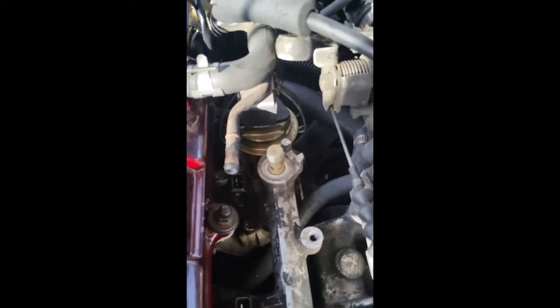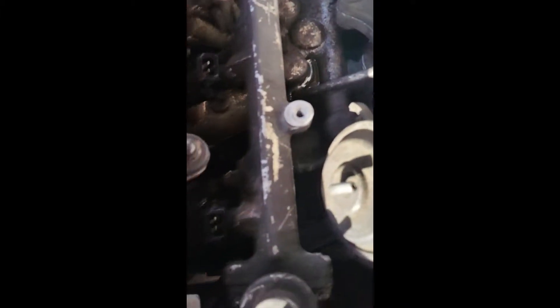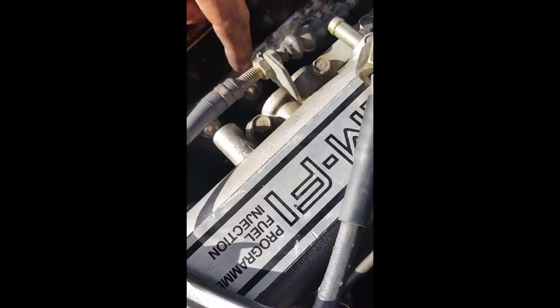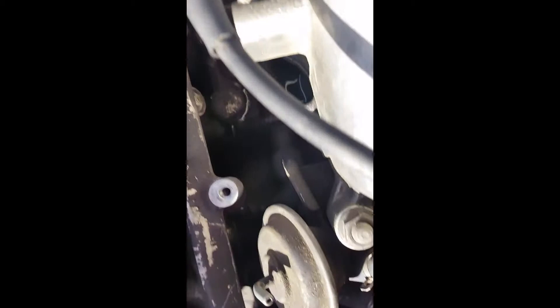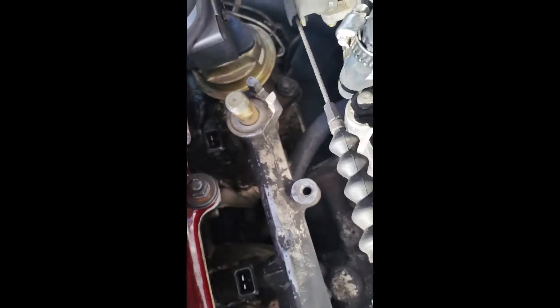So I removed the banjo fitting here to the fuel rail. There's copper washers that go on top and bottom — absolutely do not lose those because you need those to put them back on. Then back behind the fuel rail there are four bolts. These two in the center are really easy — 10 millimeter just from this direction with a ratchet. This one here I used a small 10 millimeter wrench, put the circular end on the back, twisted it loose, and then pulled it out with my fingers. That's going to be fun to get back in.